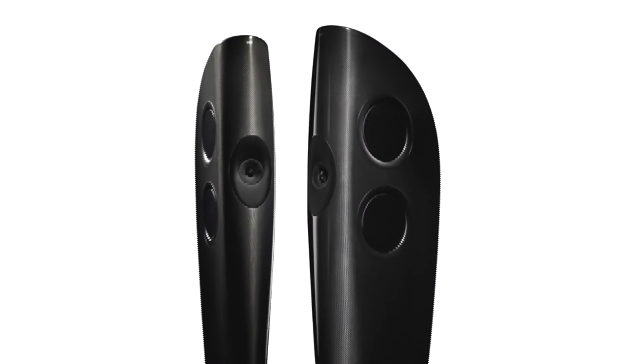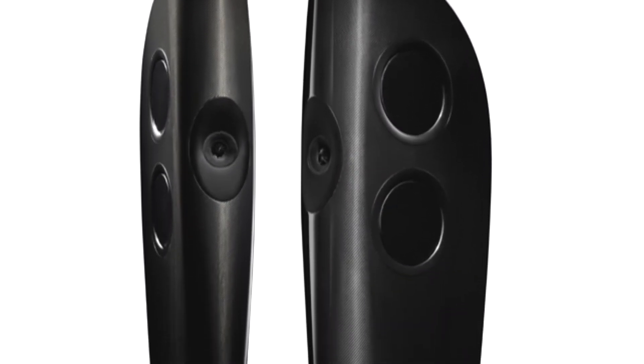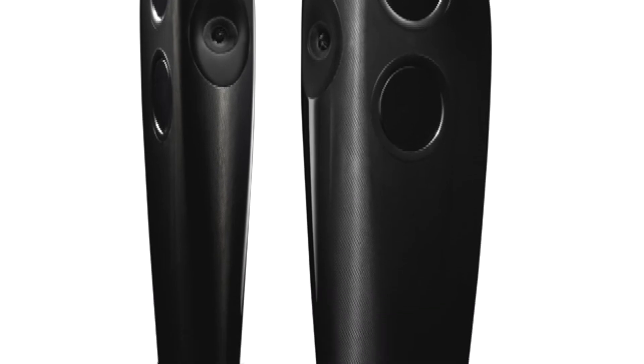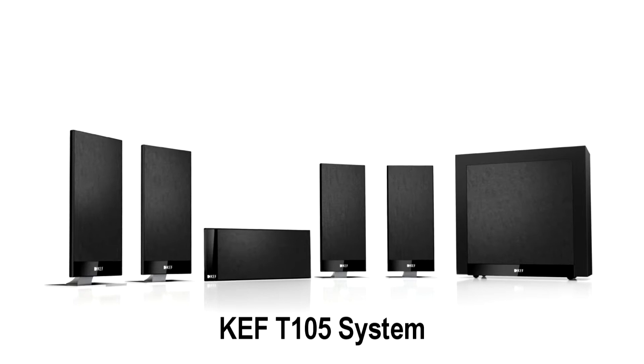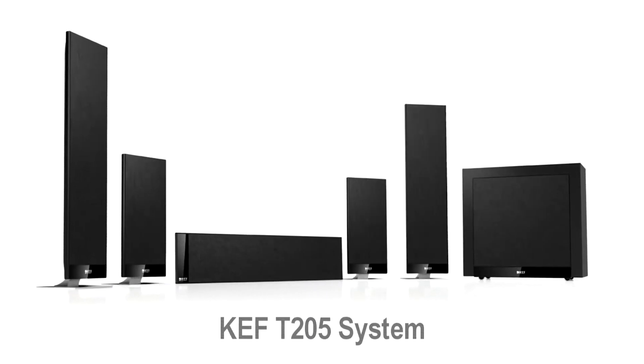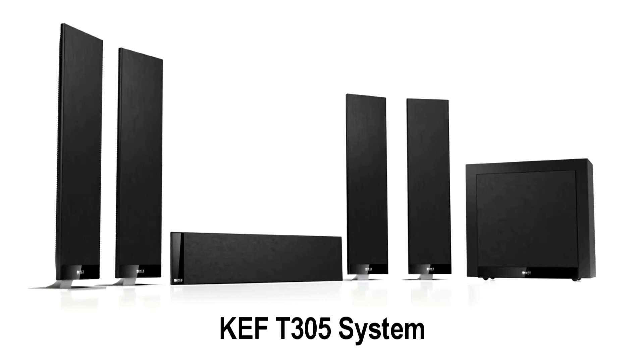We're at the Home Entertainment Show in Manchester and we're pleased to be in the KEF room with Ron Locke. You guys have always been pretty much in there with the speakers that you design. We had the reference blade series which we filmed a little while ago — an absolutely fantastic concept speaker — and off the back of that it allows you to get newer technologies and newer drivers. You've just introduced a new T-Series with the 105, 205 and 305, and these are quite unique in the sense that they use specialist drivers. Maybe you can give us a little bit of an overview.